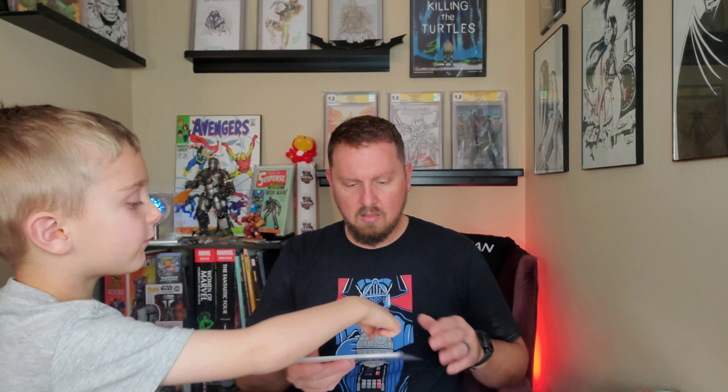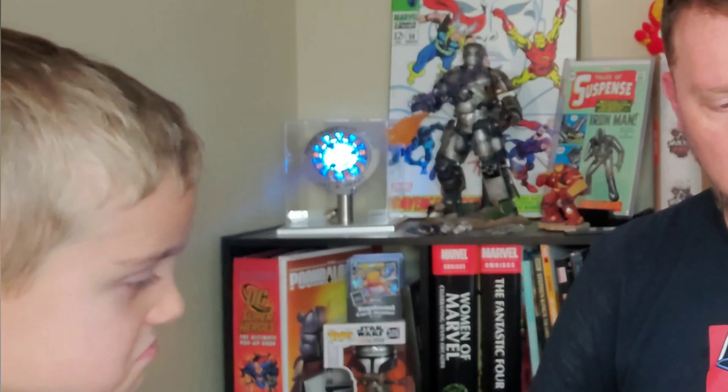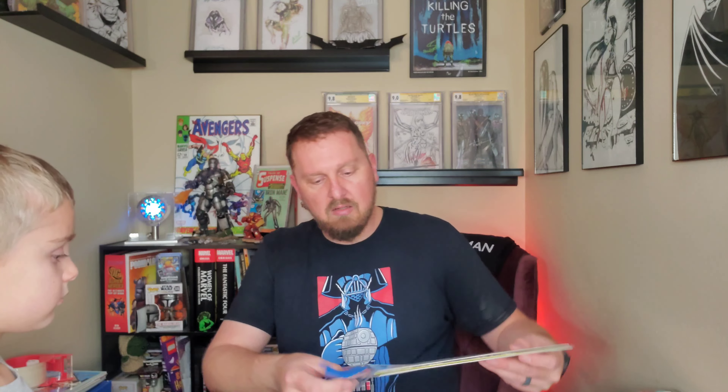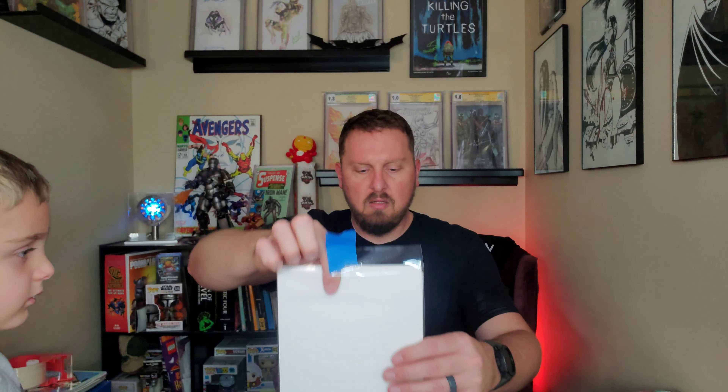We're gonna flip this over. Oh wait - there's two stickers! I see what he did. There's no tape - more tape. We're gonna open this up and I think there's a book inside the book. Yes, I see it. We're going to take the sticker out - shout out to the Link Squad. You're getting a little grabby there with that sticker.